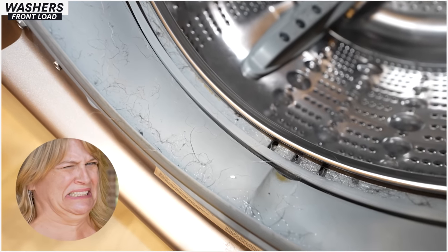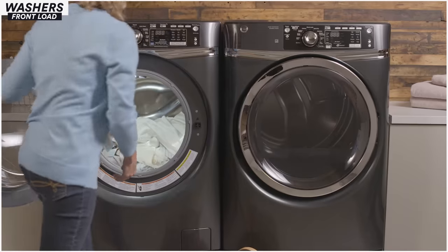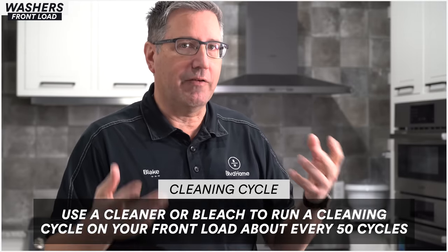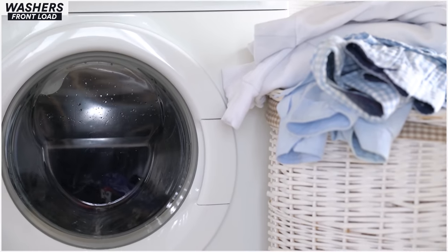Now let's talk about front load washers. A lot of people don't like front loaders because they smell and are hard to clean — they don't want to deal with running wash machine cleaners. But just like a car, if you don't maintain it, it falls apart. With front load washing machines you do have to make sure the door is opened after use — unless you have one that vents, like GE's. Run a cleaning cycle with cleaner or bleach every 50 wash cycles to eliminate odors caused by dirt buildup between the drums.